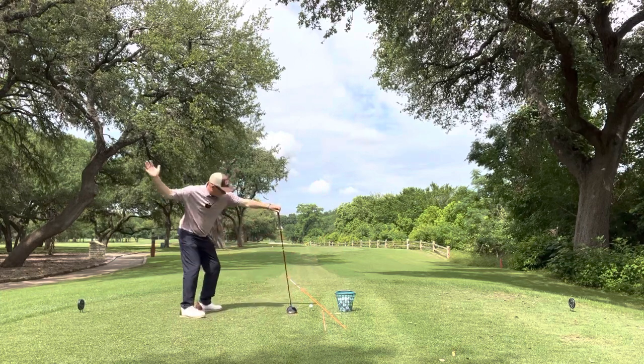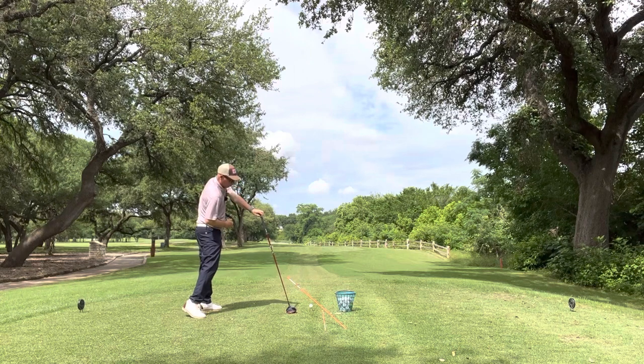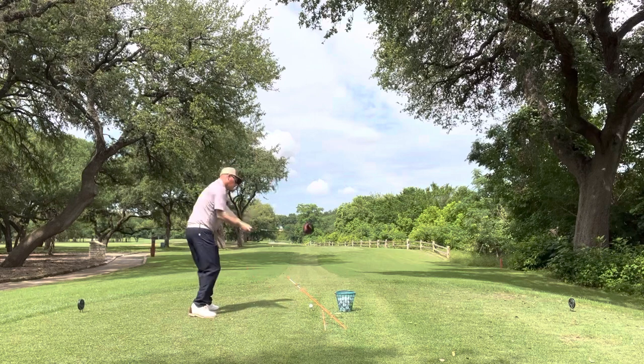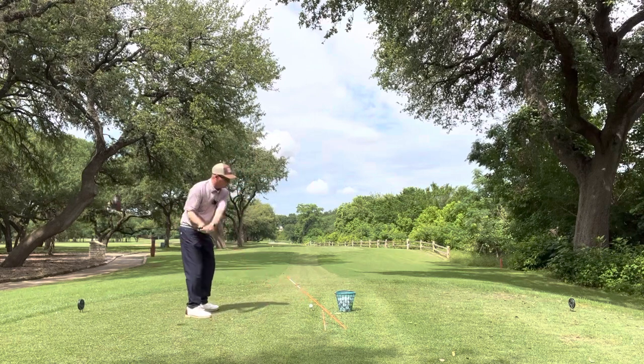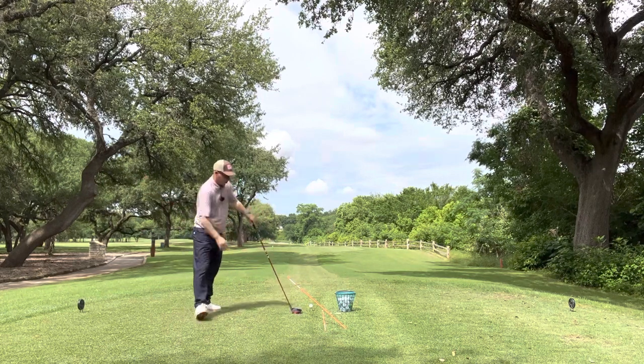I really feel like if I can keep my shoulders square and fire, I'm going to deliver the club to the ball most efficiently. If I open my shoulders, I'm going to have to hold the face open and get that left-to-right ball flight. So this is a good drill for me to get a feel for coming from the inside and releasing the club.